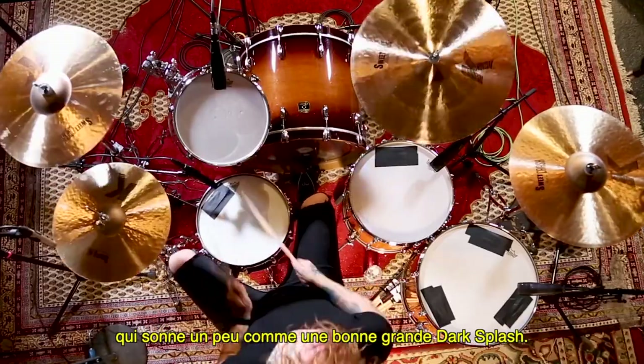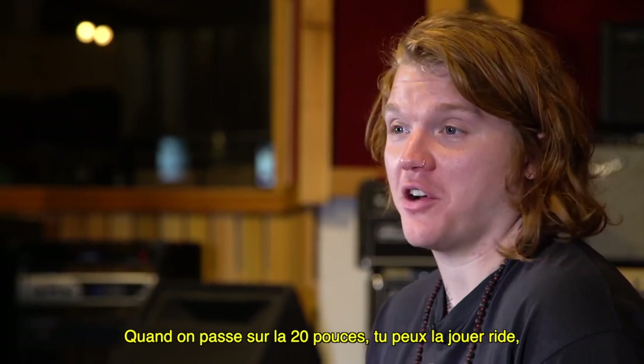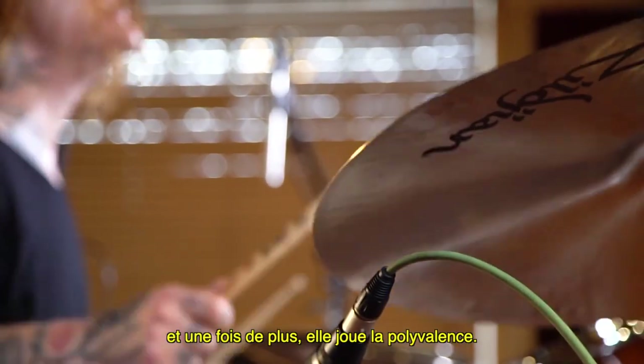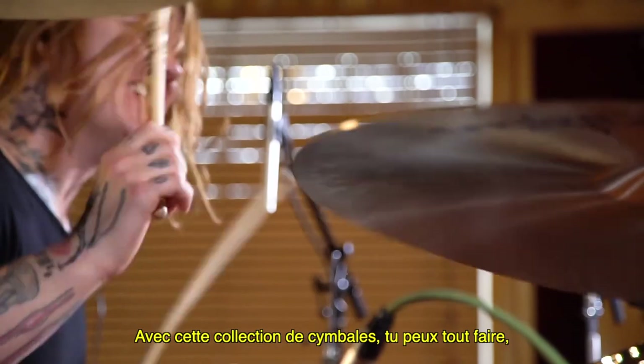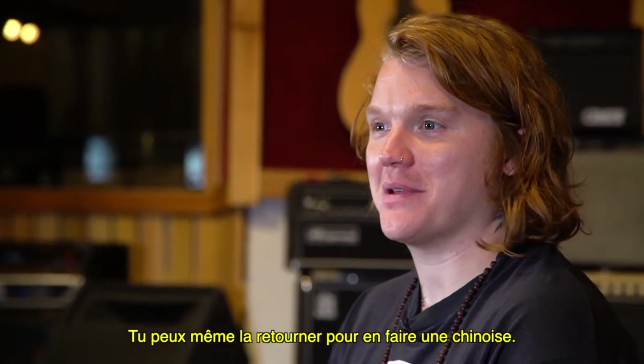It sounds like a large dark dirty splash all the way up to the 20, which you could ride on. That speaks to the versatility of the K-Suite line of cymbals — you can do whatever you want with them. You could use the 16s as hi-hats if you wanted.